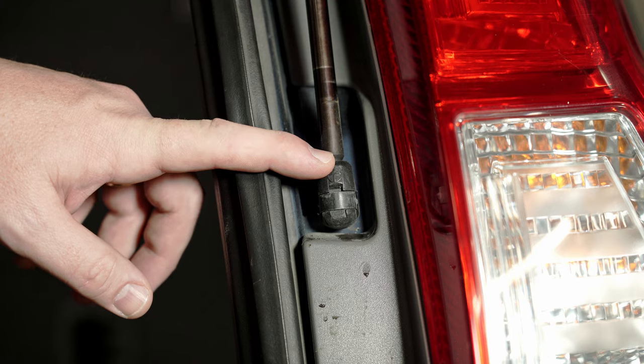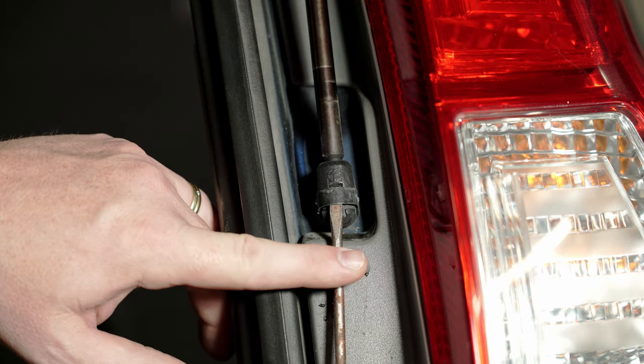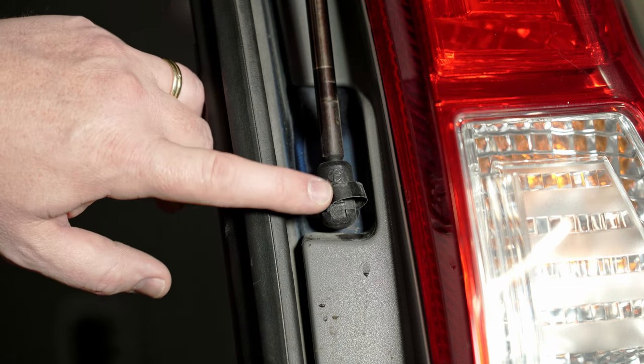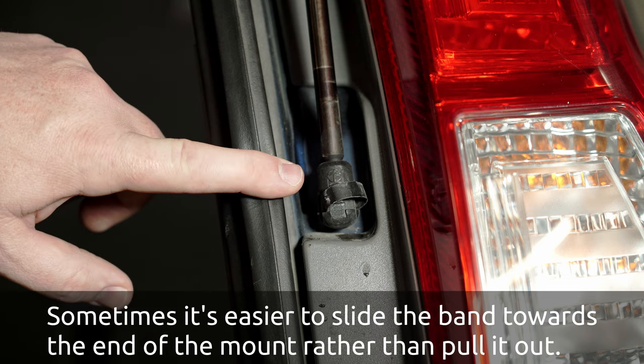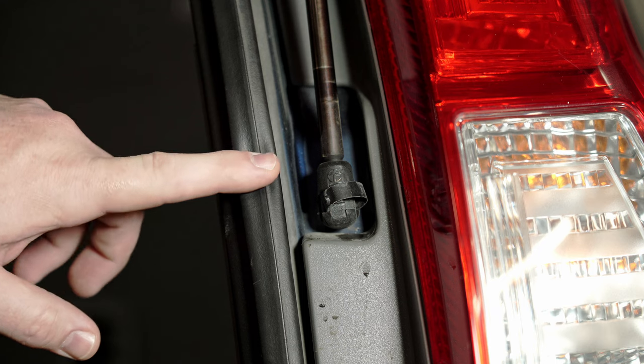This is the lower connection for the liftgate strut, and as you can see there's a little slot here you can put your screwdriver into and then rotate it and pry this little metal band out until it holds itself out away. That's gonna release this so that you can pull it out from the car — but don't do that yet. Let's go release the band at the top of the liftgate first.